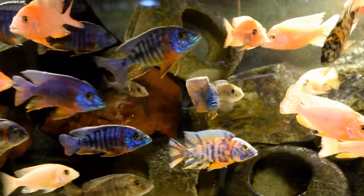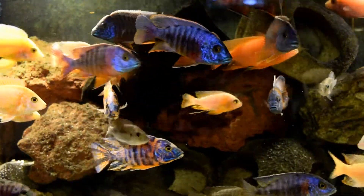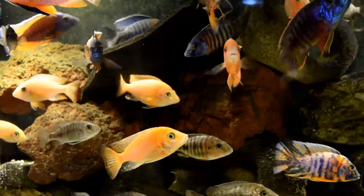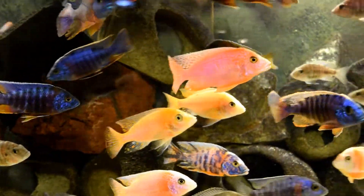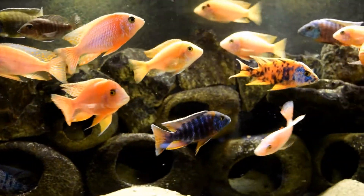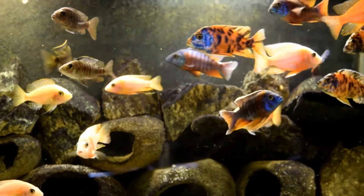What I've done recently is starting the peacocks I'm raising on coloring food, feeding all my fish — even the young ones — coloring food. It has made a huge difference. The biggest color burst I've had has been on the younger fish, because they build up the coloring additives from the food at an alarming rate and they get really good looking very quickly.